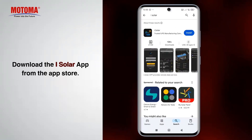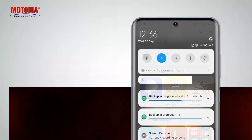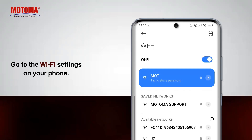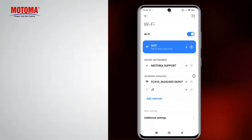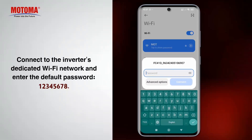Download the iSolar app from the App Store. Go to the Wi-Fi settings on your phone. Connect to the inverter's dedicated Wi-Fi network and enter the default password from 1 to 8.